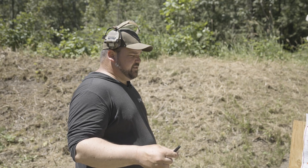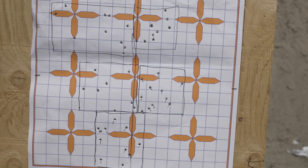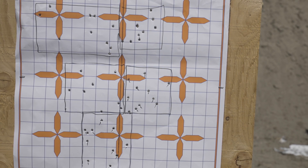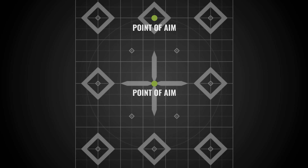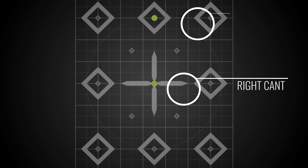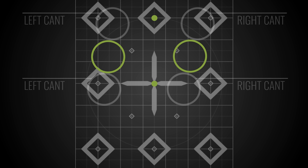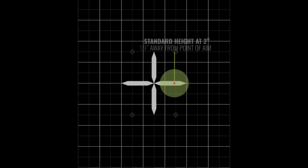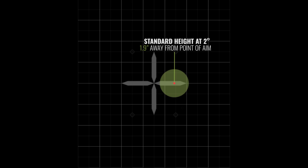Looking at the groups, you can see that when we canted to the right the rounds landed low and right. To make this information easier to understand, we took the average of the left and right cant groups, then measured the average displacement between those two groups to get what we called the two degrees of cant. After finishing the two-degree groups, we moved on to five degrees left and right to take this further to the extreme and show what's actually happening downrange.